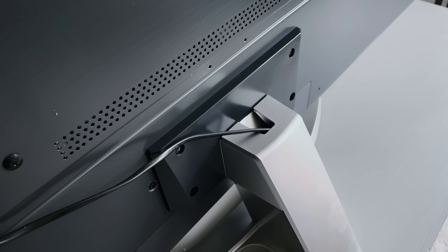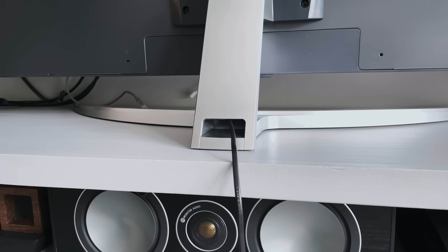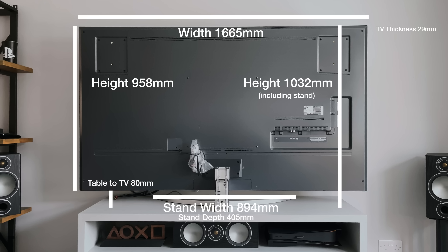Once the cables are in, you just clip this little cover over the top and it keeps those out of sight. And this is how big this TV is. This is the 75-inch version of the QNED 99, and here are the dimensions on screen. I've actually added some measurements that you would not see online, so hopefully this will be useful to you.